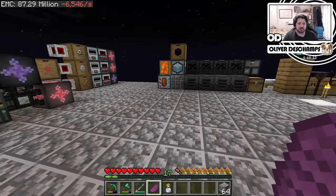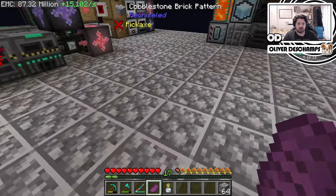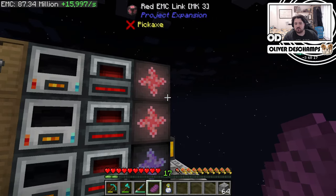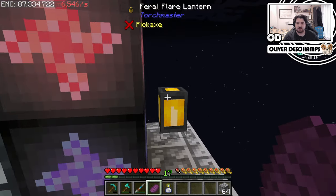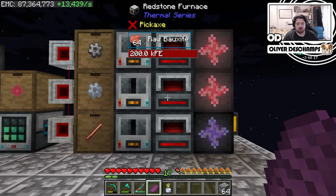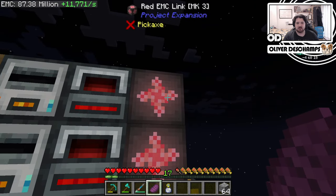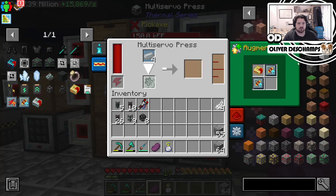Basically, I took what was our huge basic mechanical essence thing which was here. I removed the pulverizers because I think we're making enough EMC now that I don't need to worry about that extra step, and I couldn't think of any way to sort everything out with the extra dust produced. So now we just have it all smelting up.